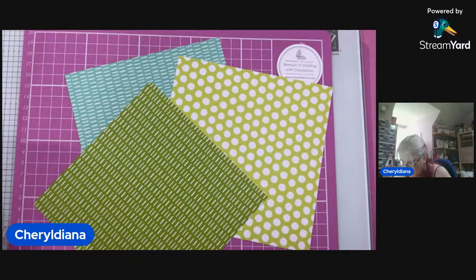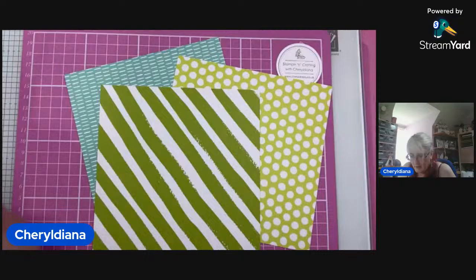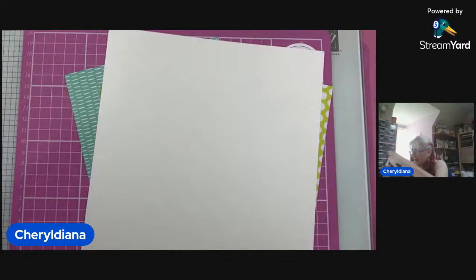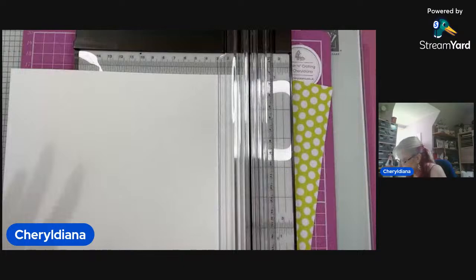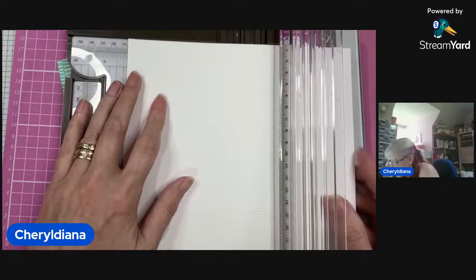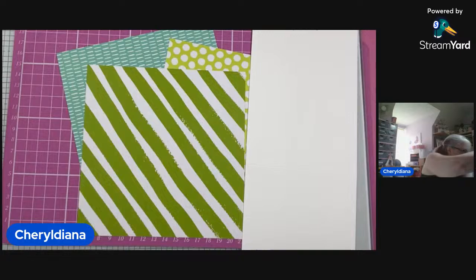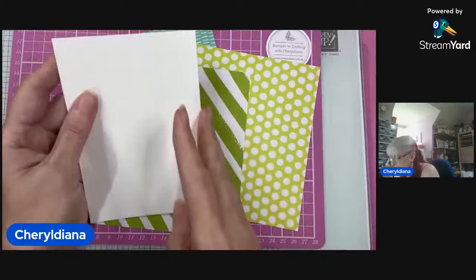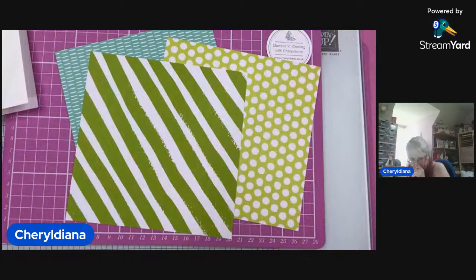I'm going to grab one of the dot ones because then I can have the stripes behind it. I'm going to start with a basic white thick card base. Some people do it as a tent fold; I personally do not like tent folds because I think they fall down. I tend to do them so they open sideways — just a standard card base. And then I'm going to burnish the edge.